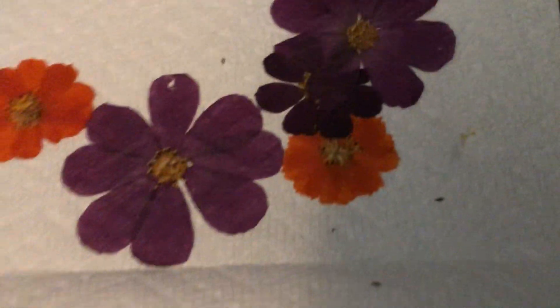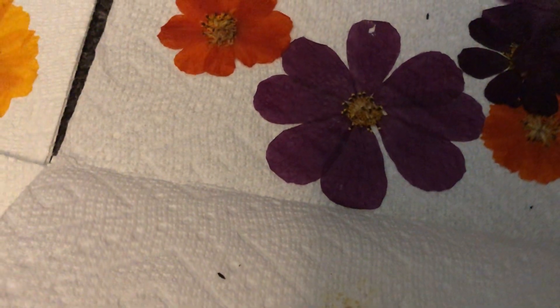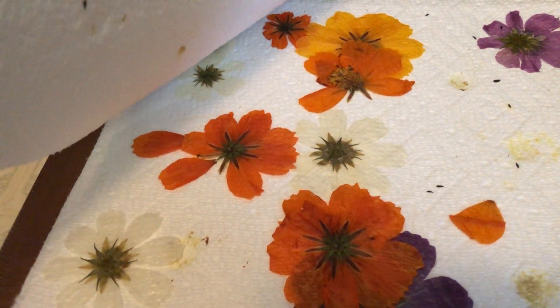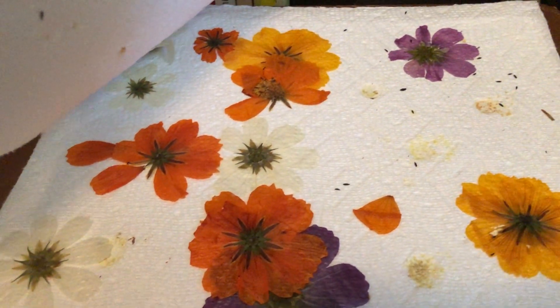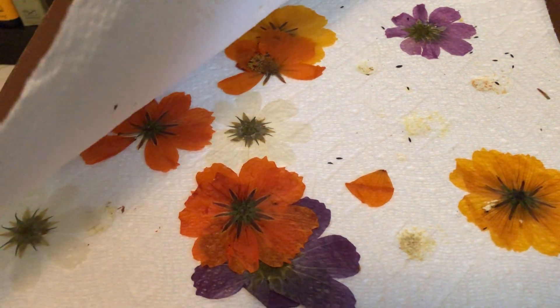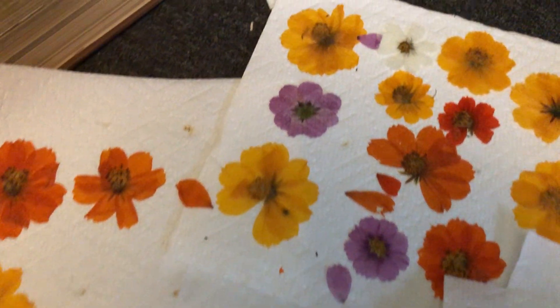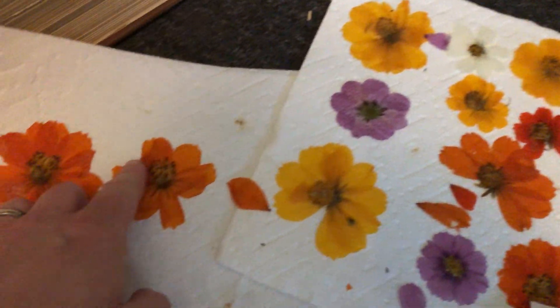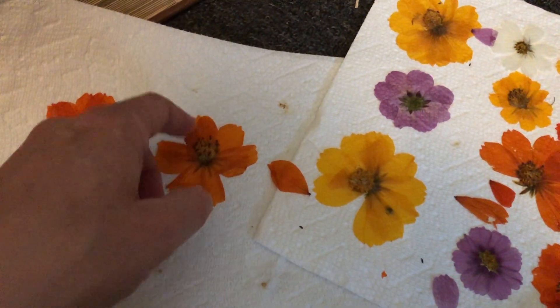The dark purple one there I really like. Some of these stuck too, but yes, those turned out great as well. Overall, a pretty good little experiment, and I've got some work to do to turn these into bookmarks or something.